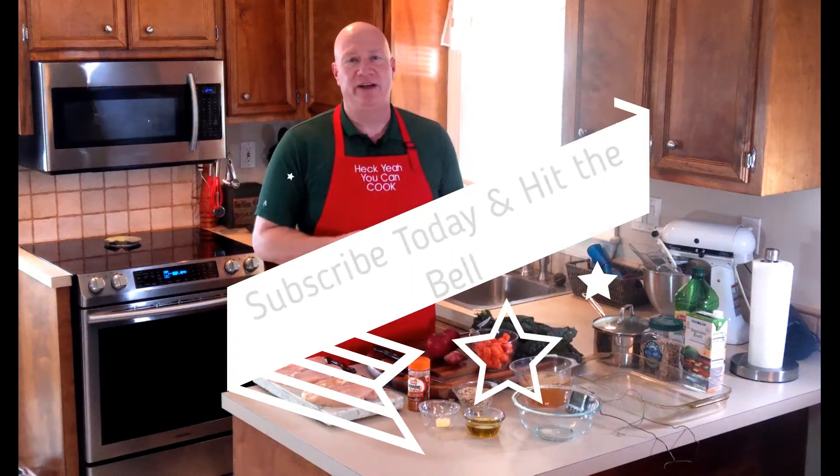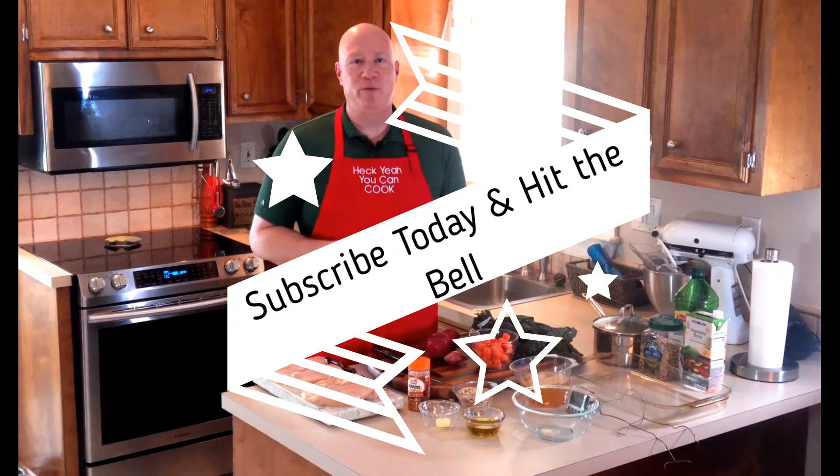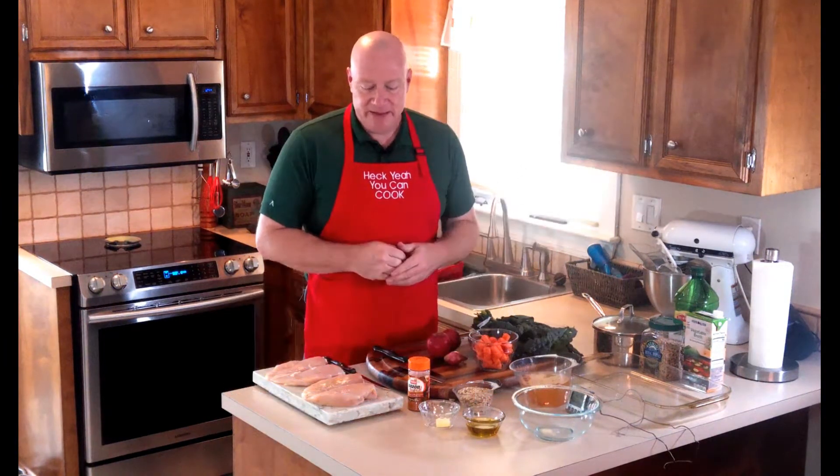While I've got everybody's attention, please like, share, and subscribe — we love getting new people on the channel every day. And remember, every time we get 50 new subscribers we give away an apron, so don't miss out on your chance.